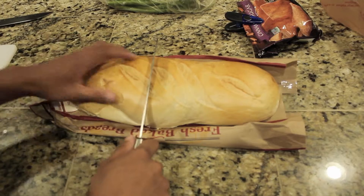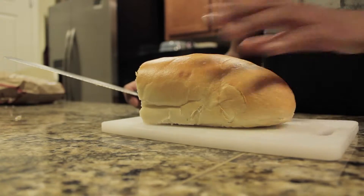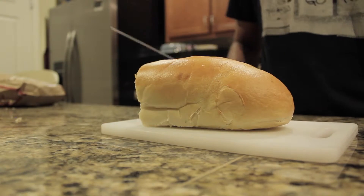So right now what you got to do is get the bread and cut it. I just got the bread cut to a smaller piece. What you want to do now is cut it even smaller.